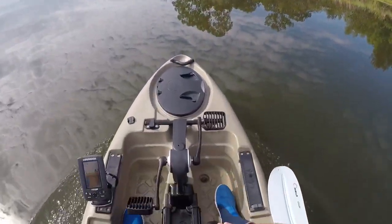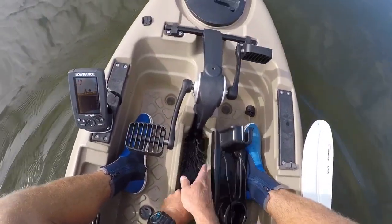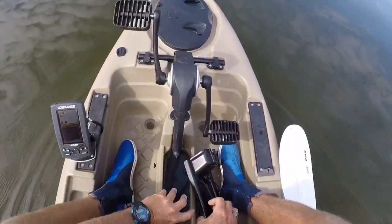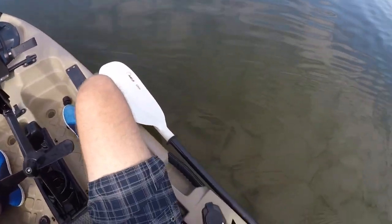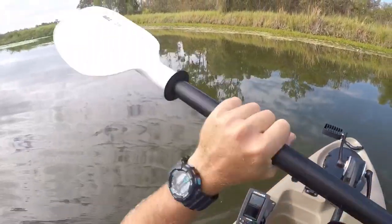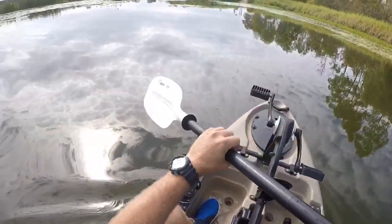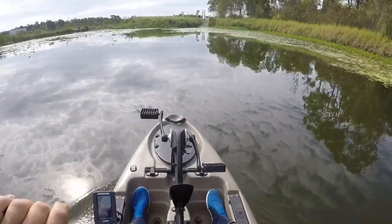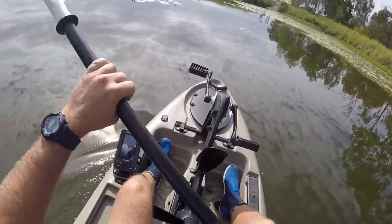Just thought I'd show how to get this up — make sure that comes up and plonk it down, you're done. Pull the paddle out when you're in a bit shallow. Best of both worlds — you can obviously use it as a paddling kayak. If you're going into the little creeks just leave the pedal unit at home.